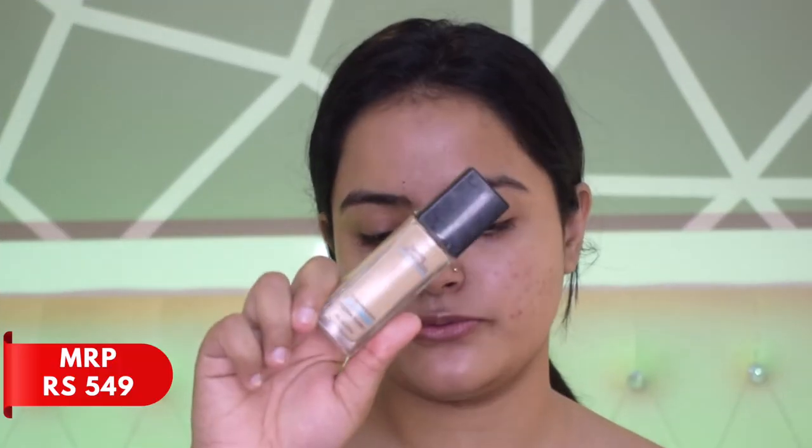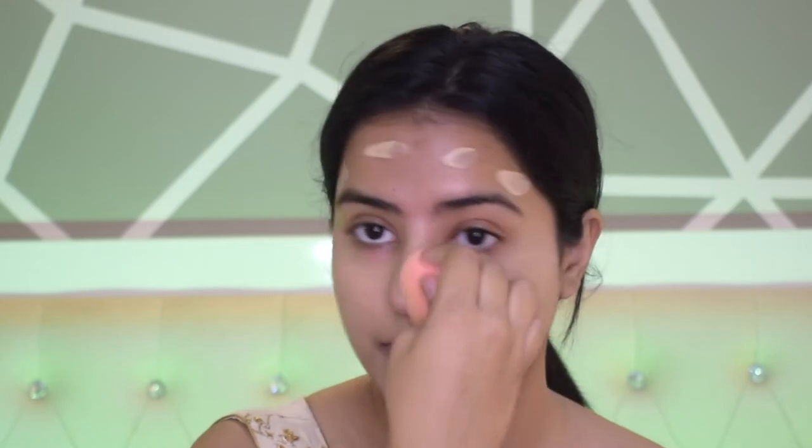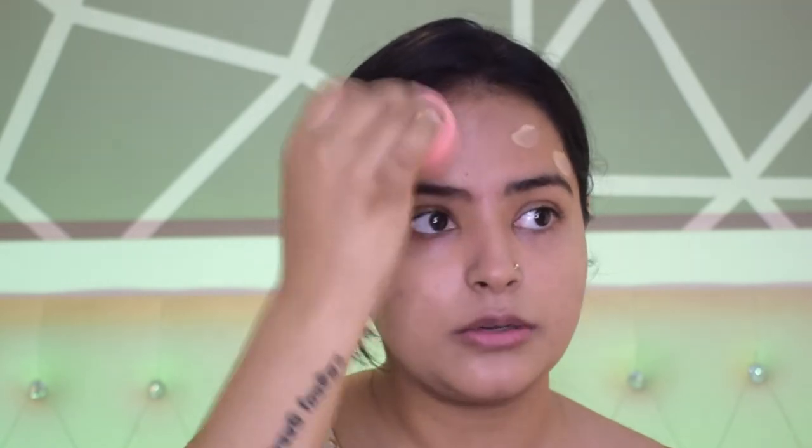For foundation I'm using the Maybelline Fit Me Foundation. For a newly-wed bride this is absolutely perfect — it gives decent coverage, a beautiful matte finish, lasts a long time, and does not oxidize. It's also very affordable. I'm going to dot it all over my face. Using a damp beauty blender, I'll blend it out using gentle dabbing motions — don't drag the foundation or you won't get even coverage. A damp beauty blender ensures the sponge doesn't absorb too much product, giving a more even and flawless finish.